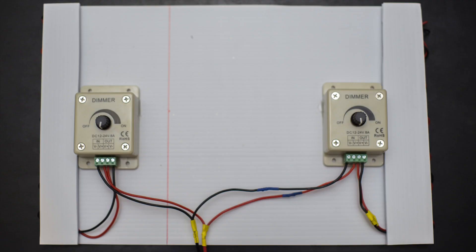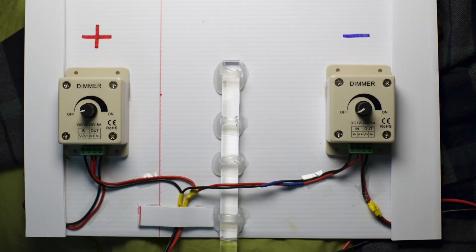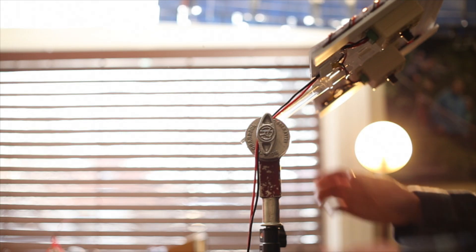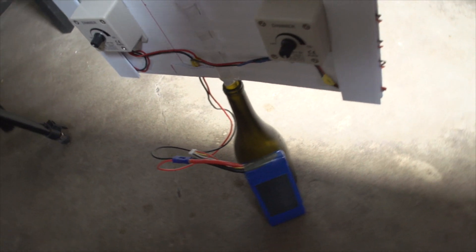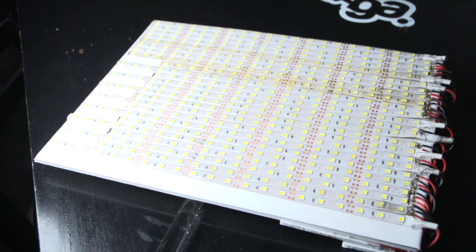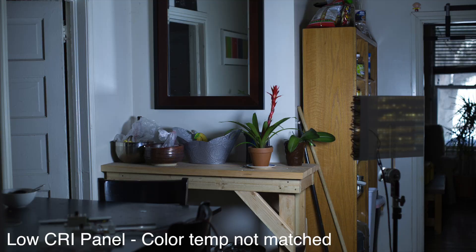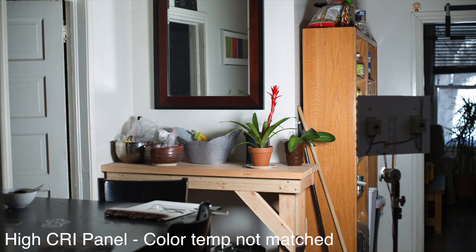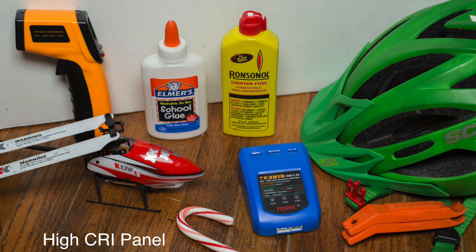The power wires from each side go into their own dimmer. These dimmers aren't ideal because they use a PWM signal for dimming, which causes flicker in the video. I'll talk more about that later, but some sort of voltage dimmer would be better. The power inputs for the dimmers are connected together, and I glued on a 5/8 inch rod for mounting the panel on a grip head. It can also conveniently fit into a wine bottle. I built another panel with super cheap, low CRI LEDs for comparison. This panel has a cooler color temperature and it's a bit dimmer. However, I matched the exposure and color temperature with the camera so that the color quality can be observed.